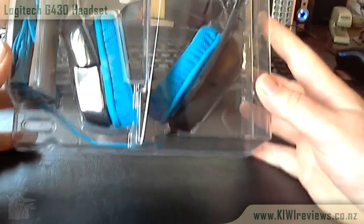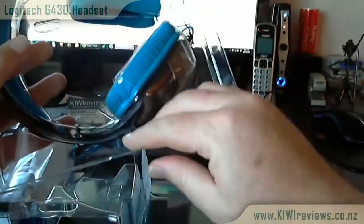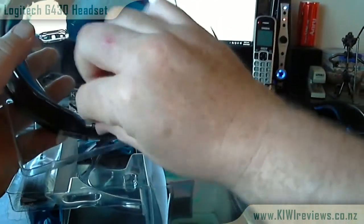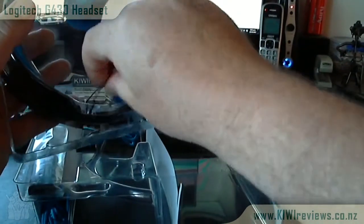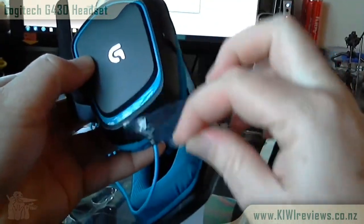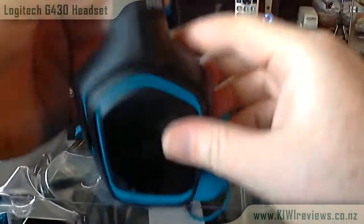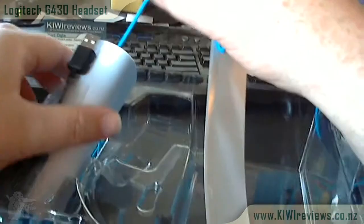Cracking the plastic open, the headset is actually secured on the inside with a couple of twist ties, so if you undo those it'll all come free and you'll be able to look at it in its beautiful blue and black regalia. The headphones come pre-packaged with protective covers to stop any damage, so when you get them out they'll be in absolutely tip-top condition.